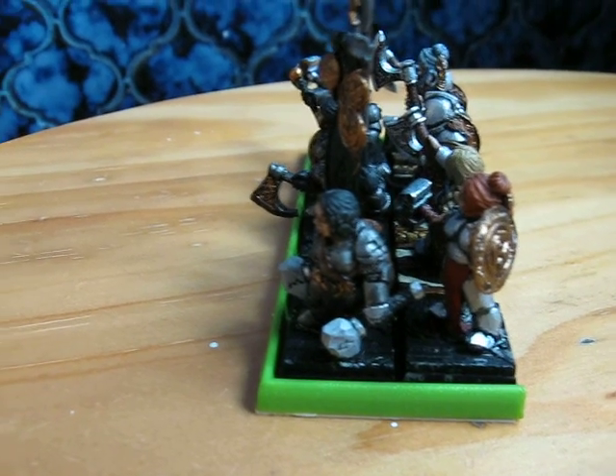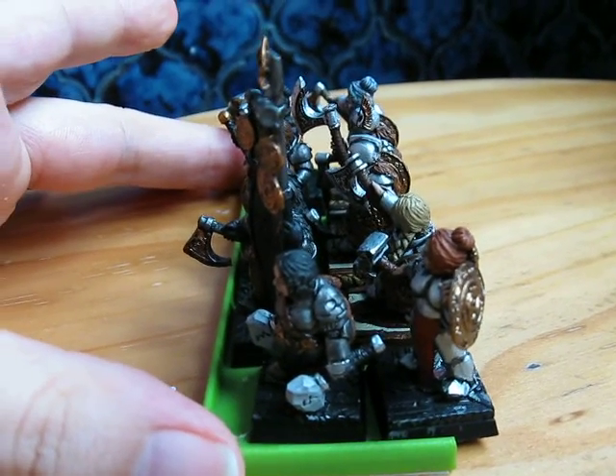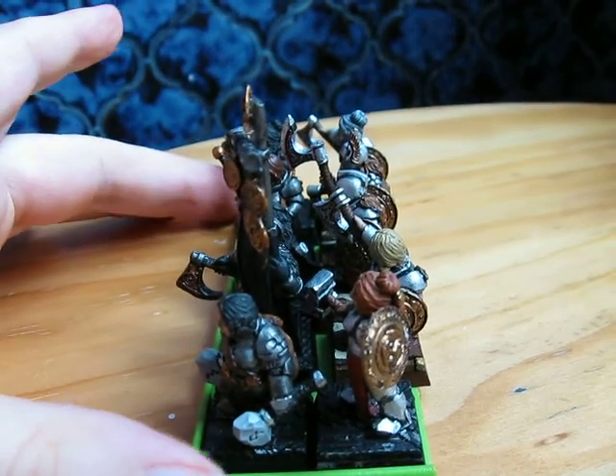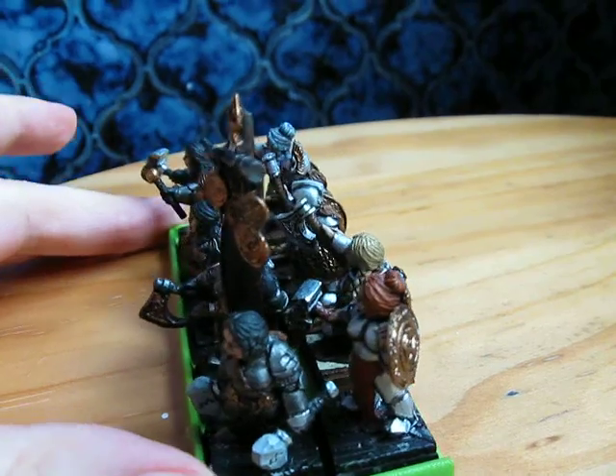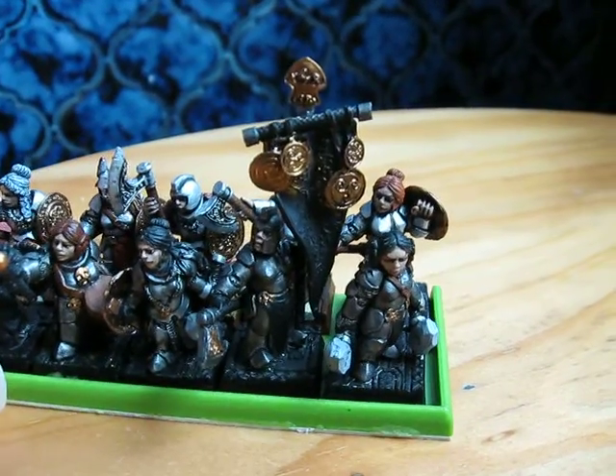When I was highlighting the stone weapon heads I apparently managed to stick my left thumb right in the way. Got a few bits of highlight in a few runes though. Might have to touch her up, which is a shame because I had to mix the base coat for that.